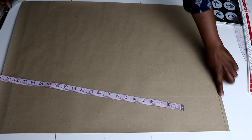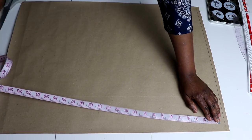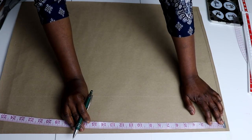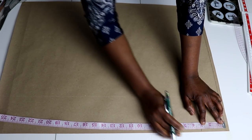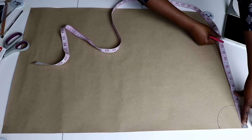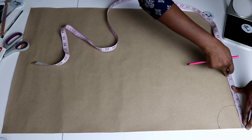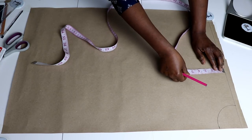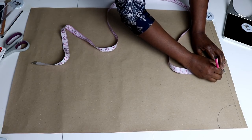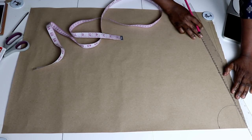I've just drawn a foundation line on which I'm drafting from. For the neckline, I'm doing a 3 by 3 neckline — the depth of my neckline will be 3 inches and the width will be 3 inches. Then measure out the shoulder line: half of my shoulder measurement is 8 inches. Mark down 1 inch from the shoulder, and then rule a line from the neck point to the shoulder point to the end of the shoulder line.